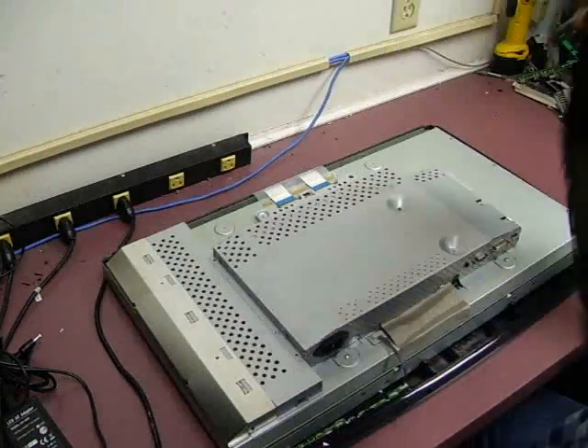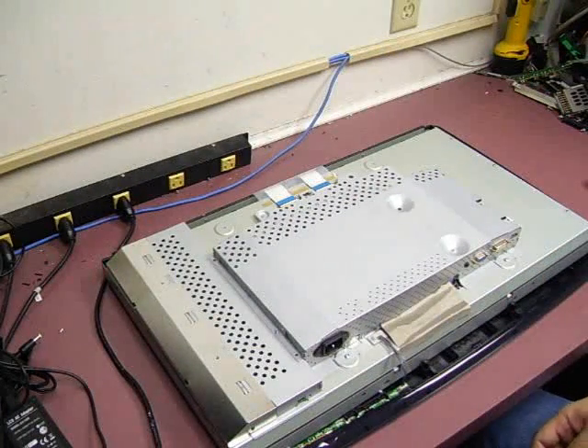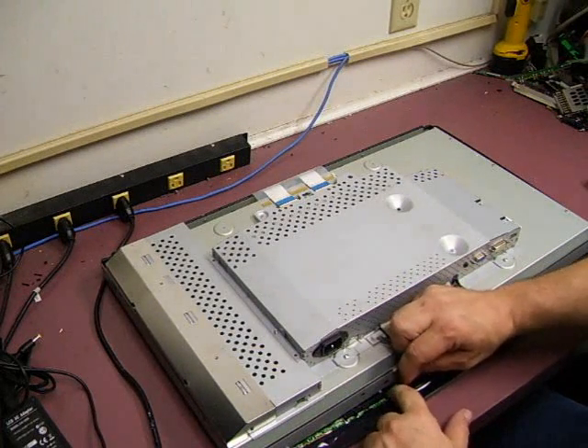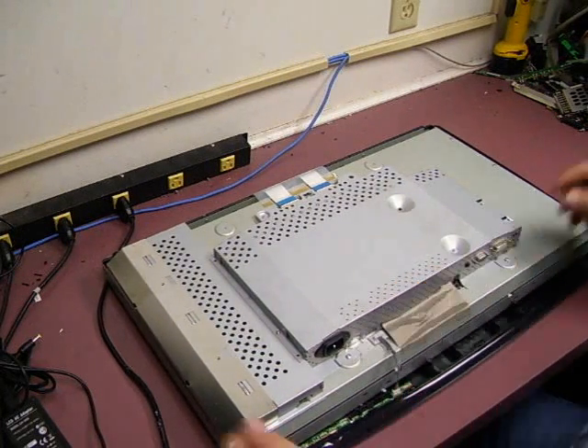Now we can remove the back cover and set it to the side. Now we can unplug that front control panel — we don't have to worry about breaking any of those interconnects.